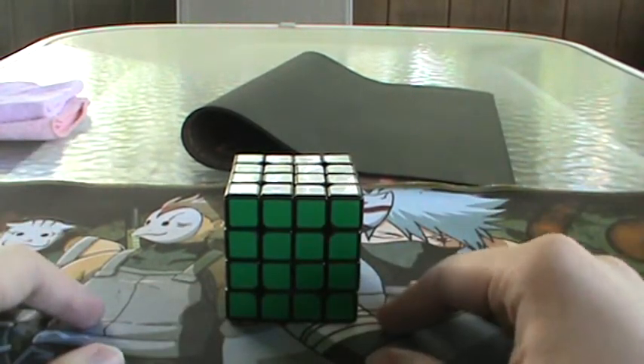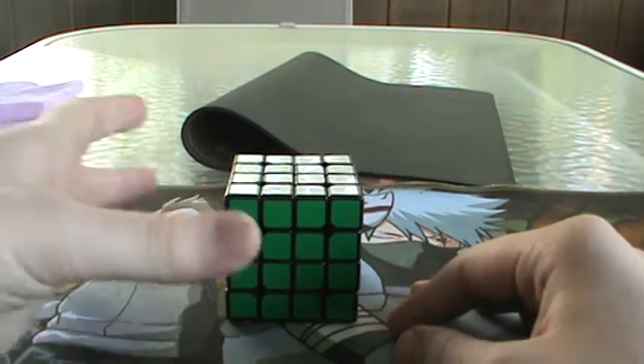So yeah, that was basically the introduction to this whole thing. I guess we'll get right into it and I can teach you how to solve centers using the U2 method.